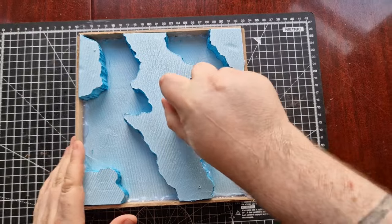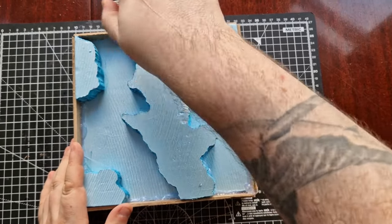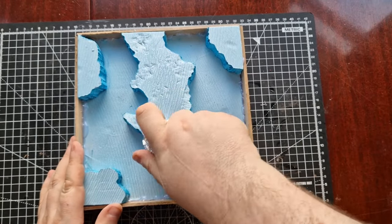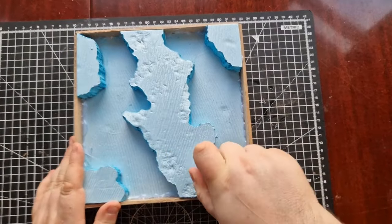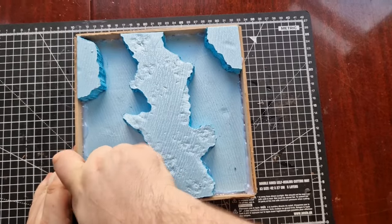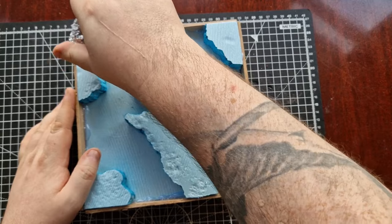I then used the very fun technique of scrunching up a ball of tin foil and using it to impart some texture on the foam board. You could use a rock if you had one, but Scotland — Glasgow in particular — is currently under about a foot of snow, so I couldn't find any rocks on the walk with the dog. So I rolled up a ball of tin foil instead.